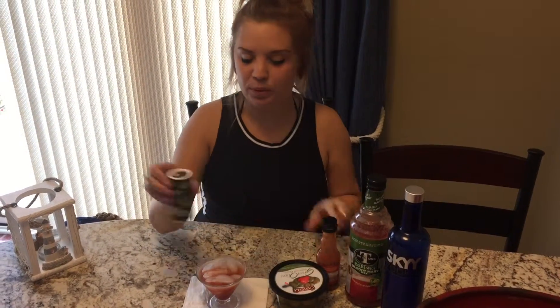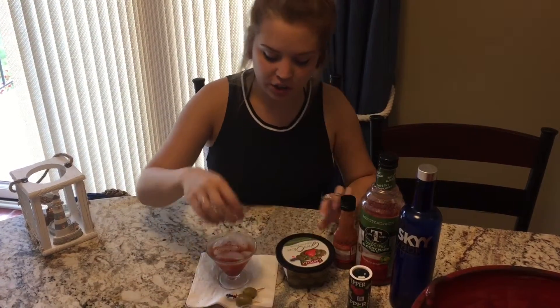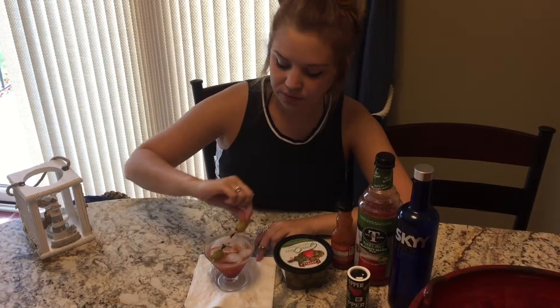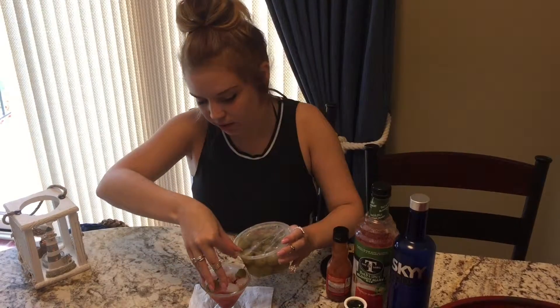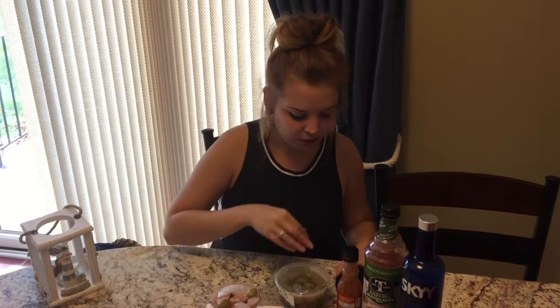Then add a couple dashes of pepper, just a little sprinkle. And then you're gonna need your olives. And then if you want — it's optional, like the whole thing is — you can put a little bit of the olive juice in there to give it a little bit of flavor, just a little bit.